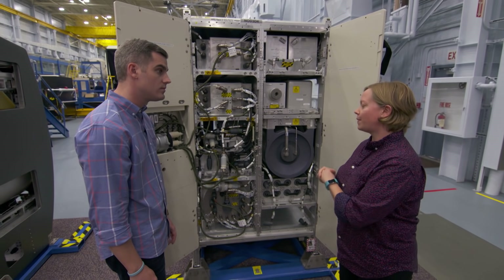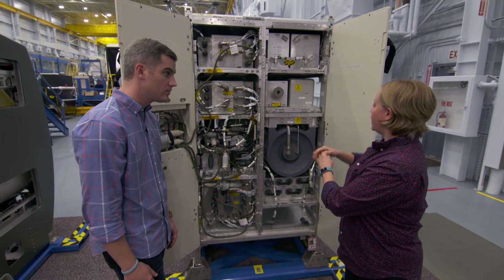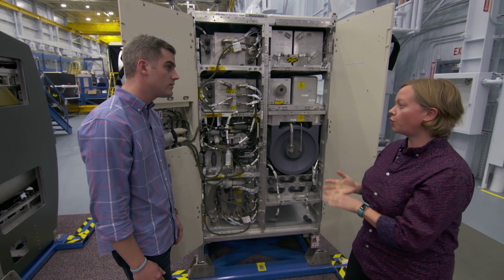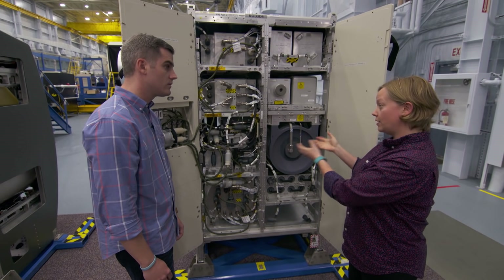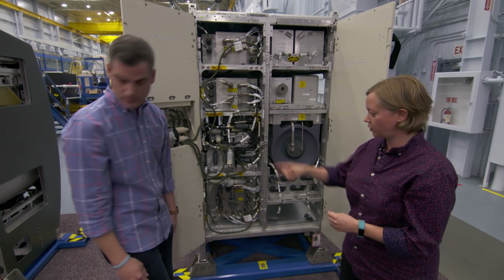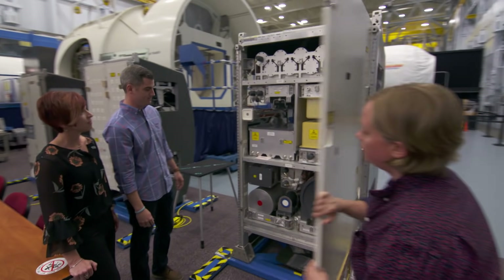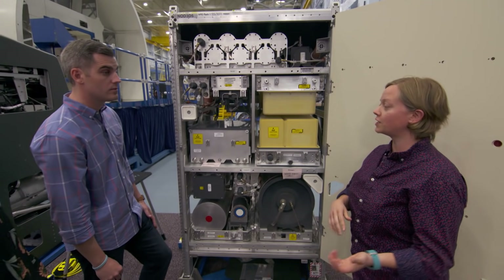The urine comes from the toilet and it's plumbed here. The heart of it is called the vapor compression distillation system. Because we have no gravity on the space station, it rotates this drum at very high speed to keep the water to the outside. Then we use low pressure and heat to evaporate that water off the surfaces — the good water evaporates and the bad salts stay behind. So you're basically boiling the clean, safe drinking water out of the urine. Exactly right. We collect that water and send it over to the water processor, which uses a system of filters to polish this water into drinkable water — so yesterday's coffee becomes today's coffee.